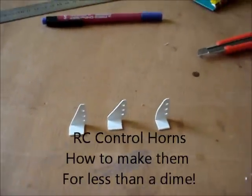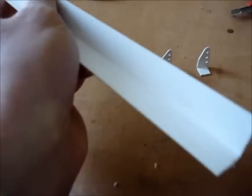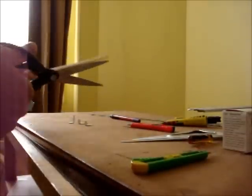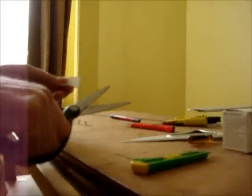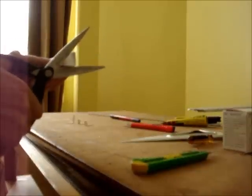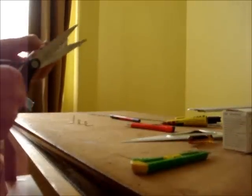This video will show you how to make control horns. What I use is this kind of plastic. I will show you how to make those control horns — at least in France you have this pair of scissors. What I do is just cut the plastic this way.